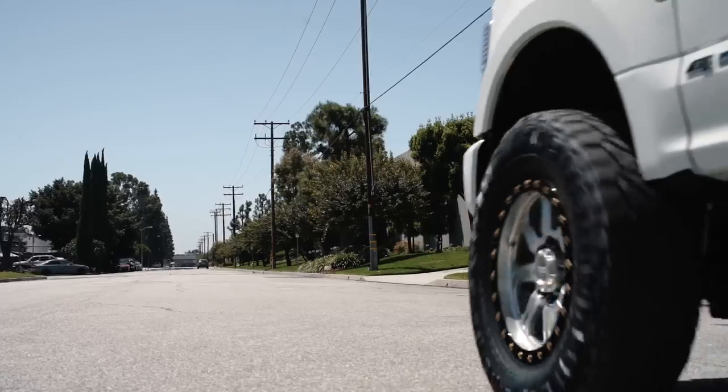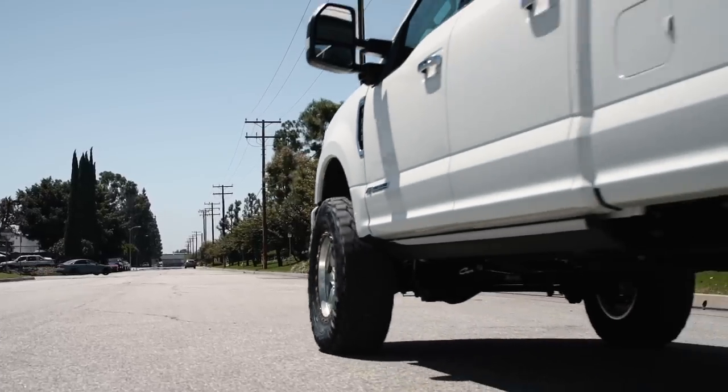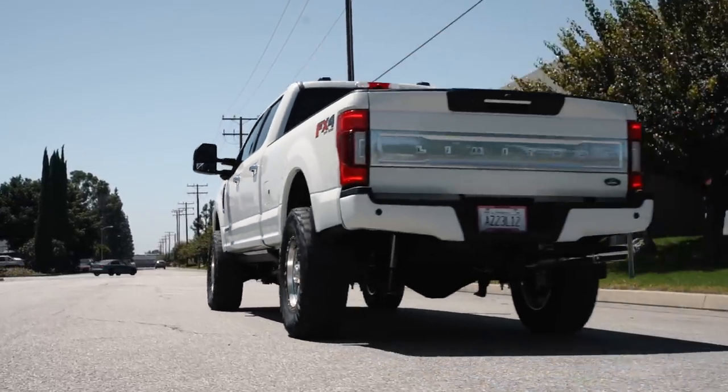He can get to his destination, unhook his trailer, unhook his boat, let the air out of the bags, and this truck can get out in the dirt and have some fun.